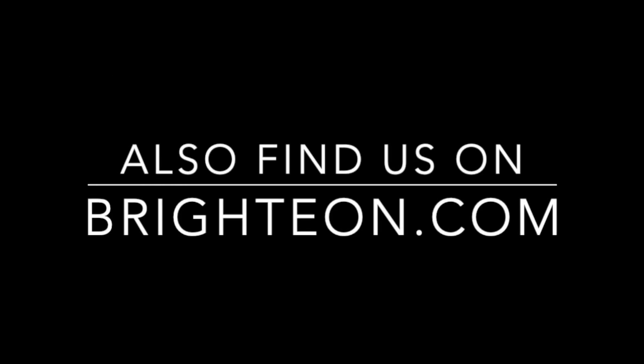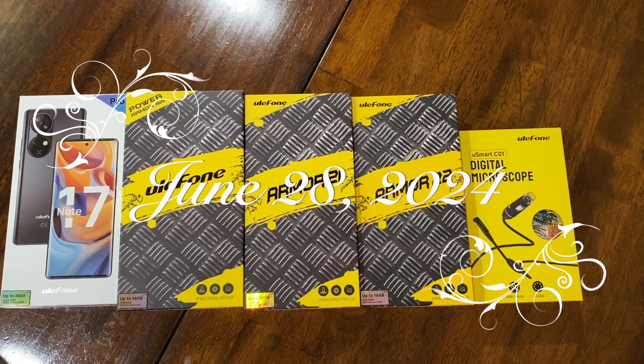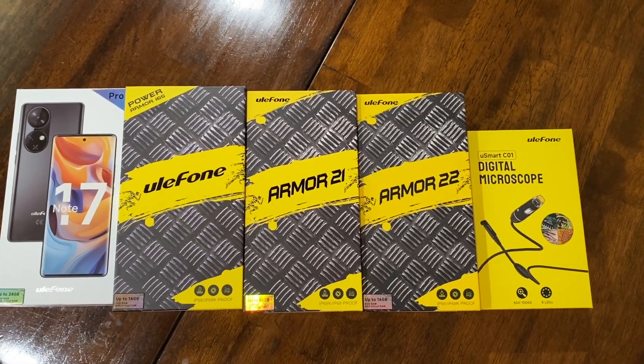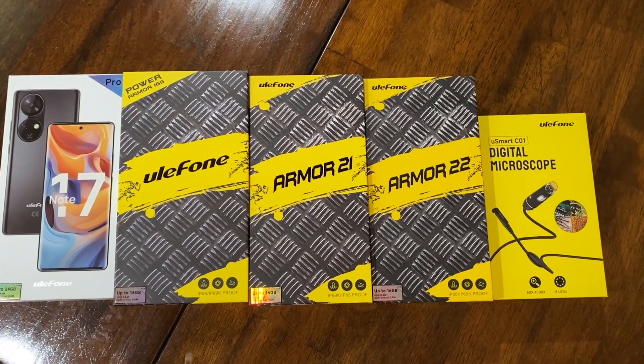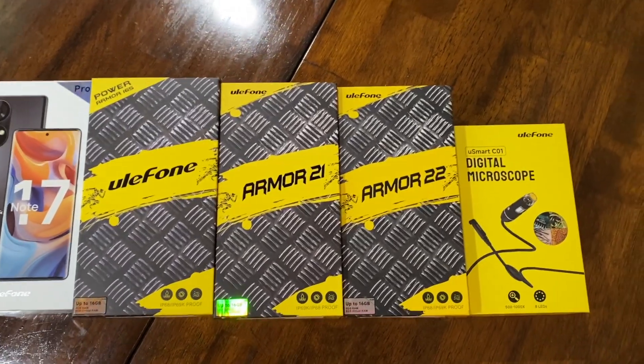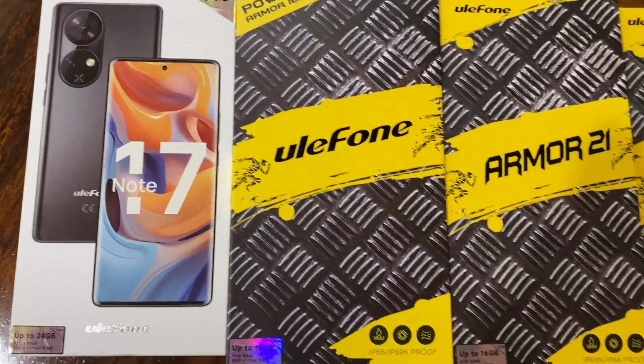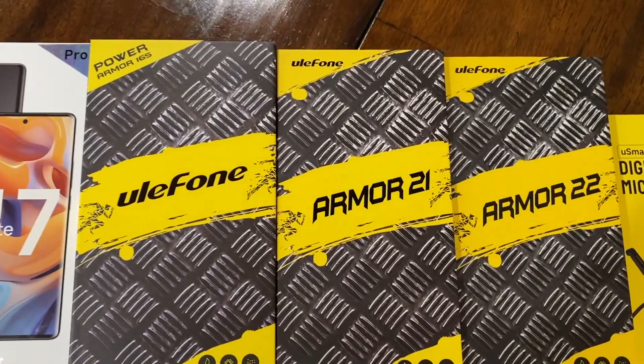Just want to let you know that we're also on Brighteon.com — you can find our channel there. As part of our moving out of the country, we decided we would get some new phones to make sure that we could use them to keep in touch with each other while traveling around El Salvador, as well as make sure the kids could each have a Bitcoin wallet on their phones so they could buy things.